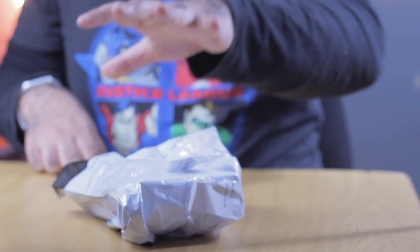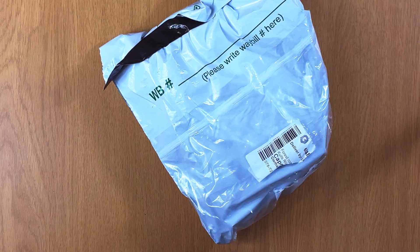Hi friends, Clement here, South Degree Views. I just got this package from the courier services — I have no idea what's in here. FBI open up!